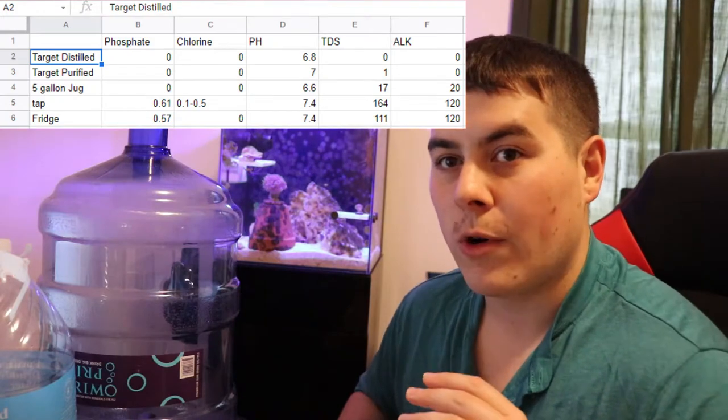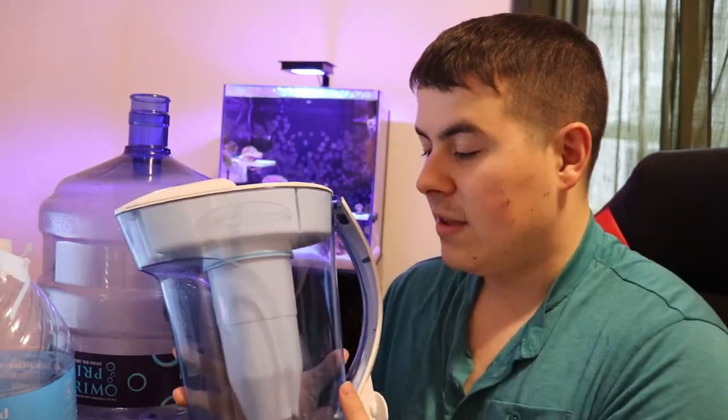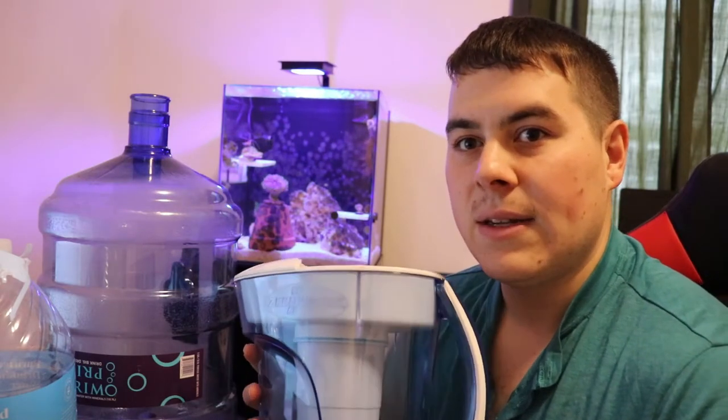Option D is to get a small portable RODI unit. I actually bought one of those — the RODI Buddy or whatever — and returned it. It was so hard to keep it from leaking, and breaking it up and taking it down to make water was a hassle. What you can also buy is one of these ZeroWater filters — there's another brand that makes pretty much the same thing — where it's a filter that takes your TDS down to zero, so you won't have any phosphates left. Depending on your source water, you'll get about 10 to 15 gallons out of one filter. You can extend filter life by running water through two filters in series, rotating them as TDS rises.